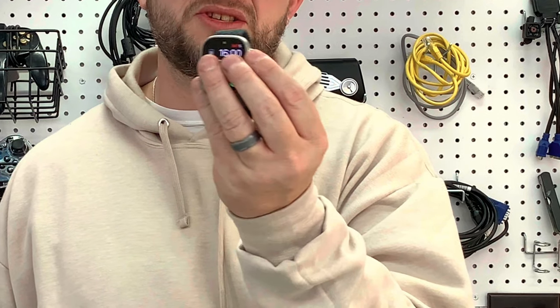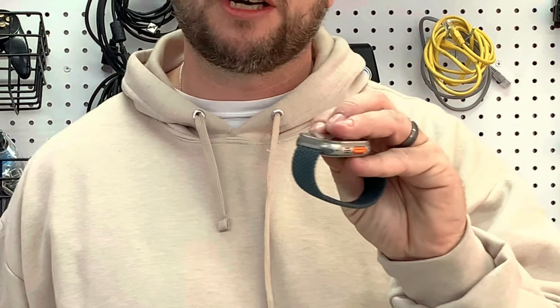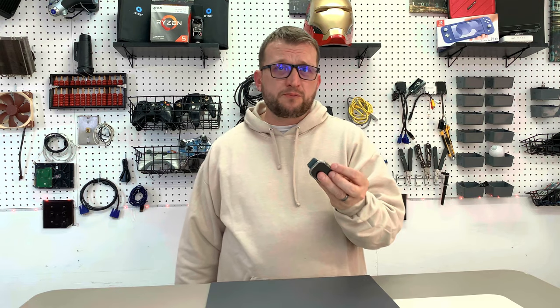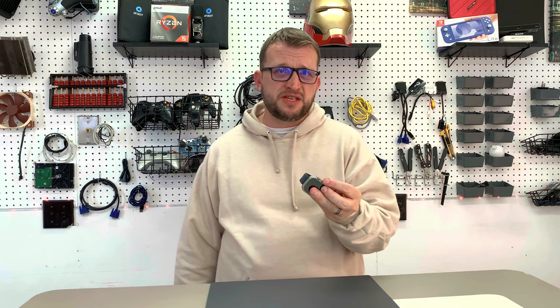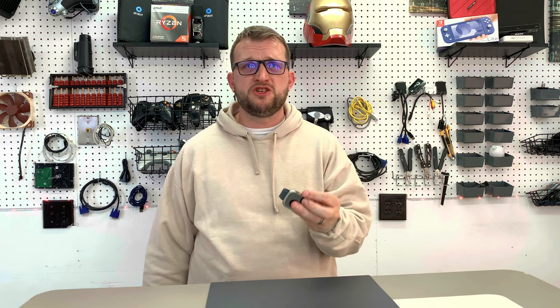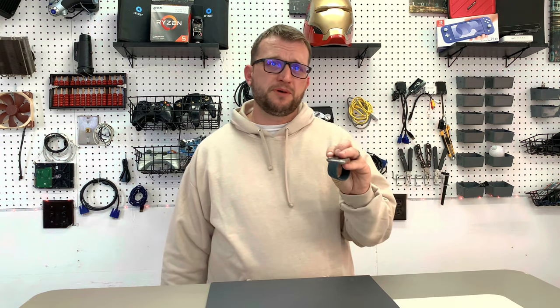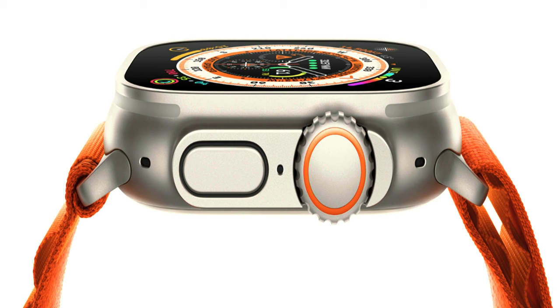The digital crown on the side of the watch is large but easy to roll, and it does not stick out too far. It's tucked behind an outer bump, which gives it some extra protection — after all, the thought process is that this watch will not succumb to basic issues a hiker may have, like rubbing against a rock or hard dirt. The side button is also raised, which keeps it well protected as well.